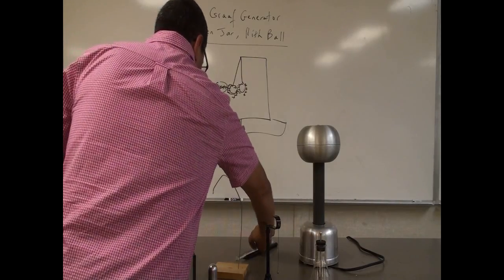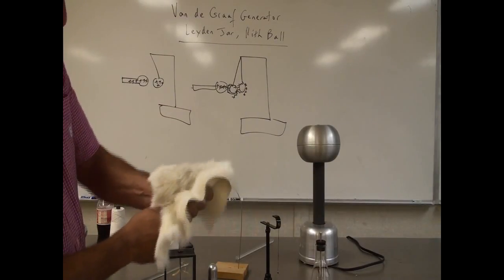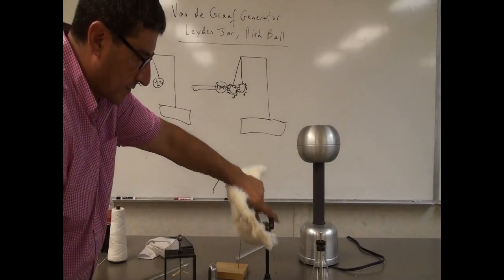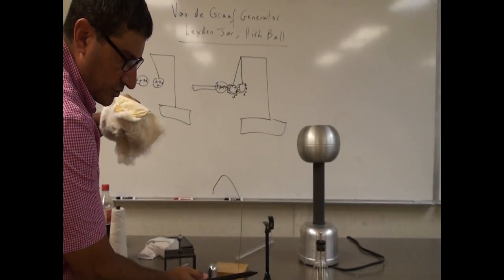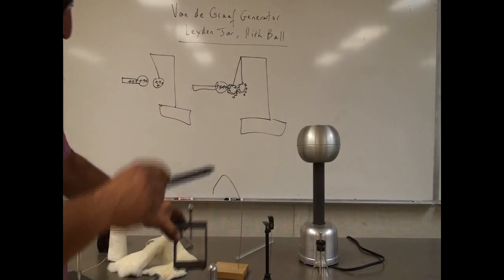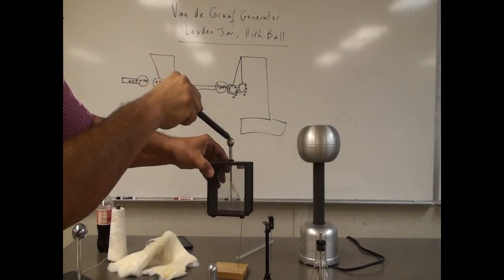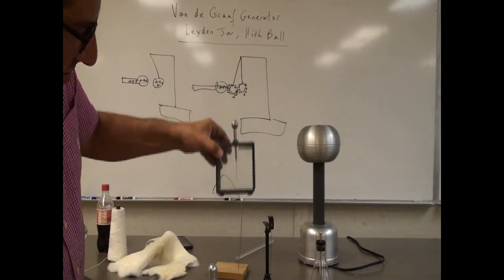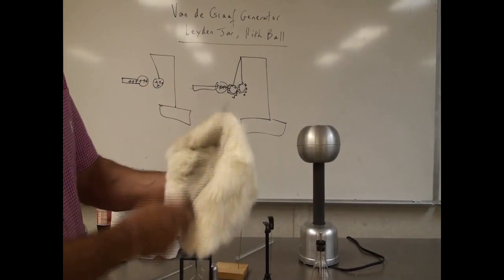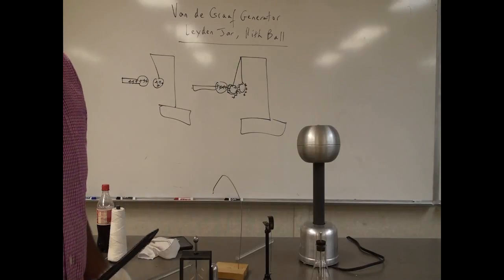Now let's rub the rubber with the fur. Attraction - you can immediately tell. There's an attraction here. I don't want to touch it at this point because I don't want to discharge it, but you can tell that it's being attracted. How about here? Bring it close to the Leiden Jar - the leaves go down. They want to go back up, but they don't go back up straight horizontal anymore. So that means the rubber with the fur has the opposite charge of the Van de Graaff generator.